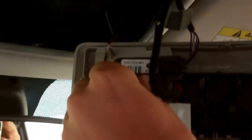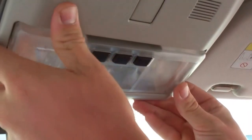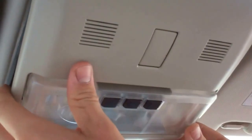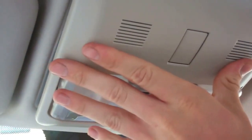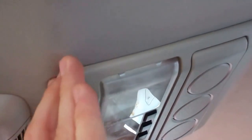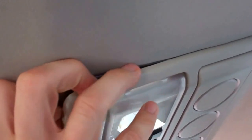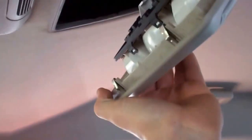We're not going to show you the middle overhead console because it's exactly the same — it comes out the same way, looks like almost the same unit. It's got three bulbs, exactly the same process, so you don't need to watch that again.